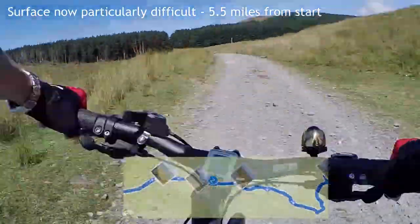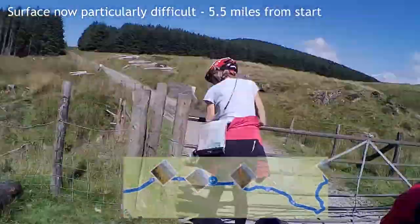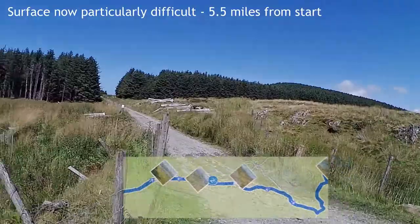We were negotiating the road using the grass down the centre or the grass at the edge, which is not really very good. We had to start opening a few gates from here on.